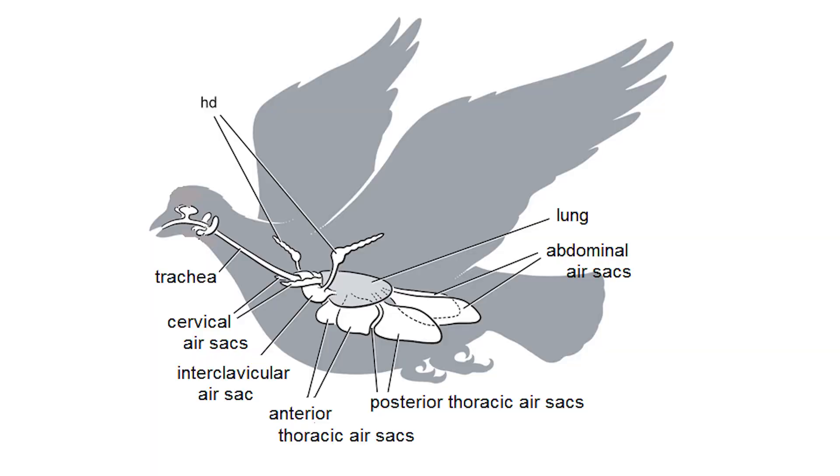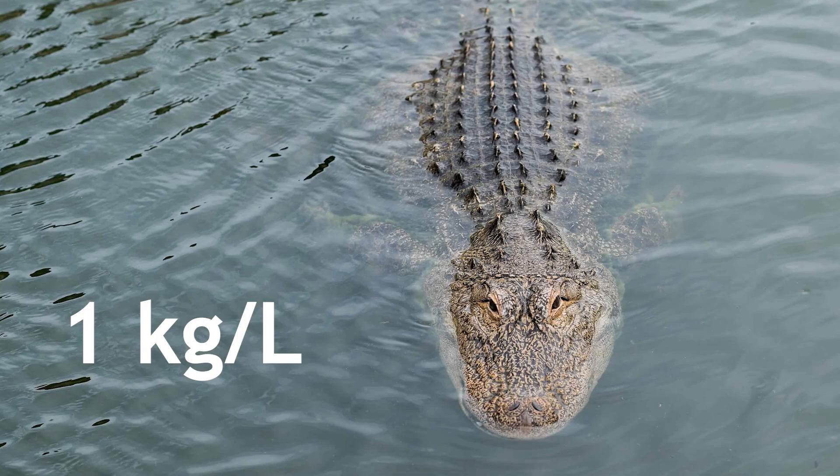Air sacs are air-filled spaces in birds which make them lighter. The best density for swimming in freshwater is about 1 kg per liter, which Spinosaurus likely could have achieved through a combination of air sacs, denser bones, and the swallowing of gastroliths — stones. Gimsa and Gimsa see Spinosaurus as using its sail for underwater stability and its large tail to steadily and slowly patrol for prey.